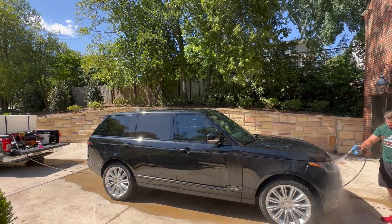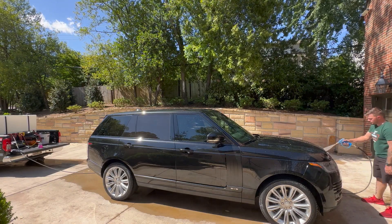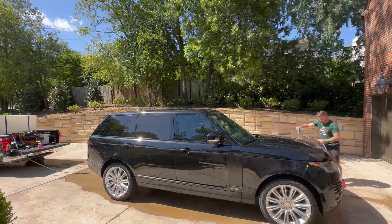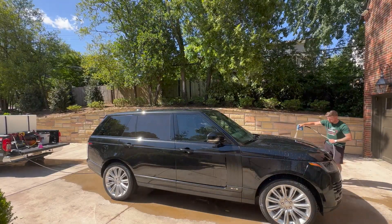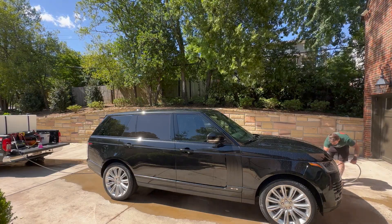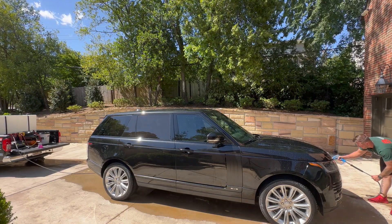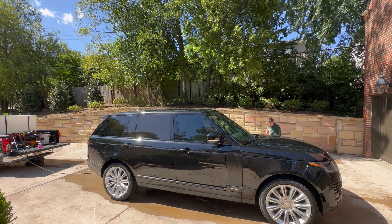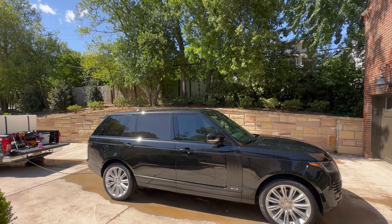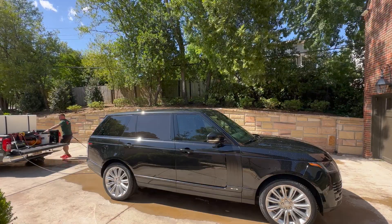So I'm just rinsing off the front here. You can see that yellow tip — once I get into the wash process, which we're going to foam-cannon after this, I typically do like to use that yellow tip. I'm not holding it real close to the paint, just enough to get loose what I need to get loose but not too close where it's going to do any damage. Here I am attaching the foam cannon — I believe that's an MTM, I'm not really a big brand guy, I just know it works. I'm going to foam down the top.